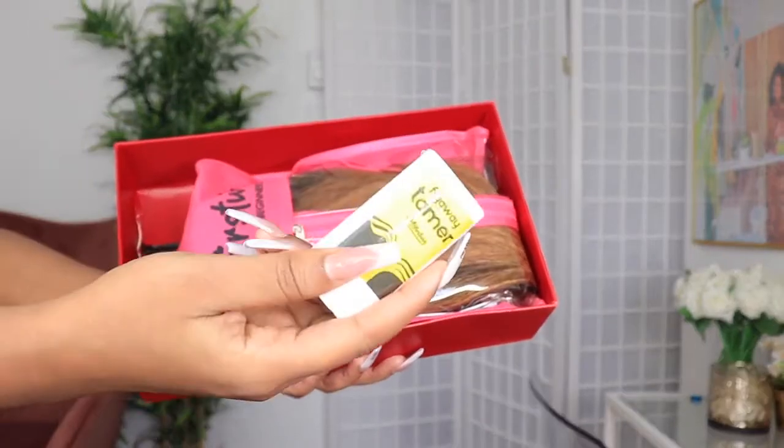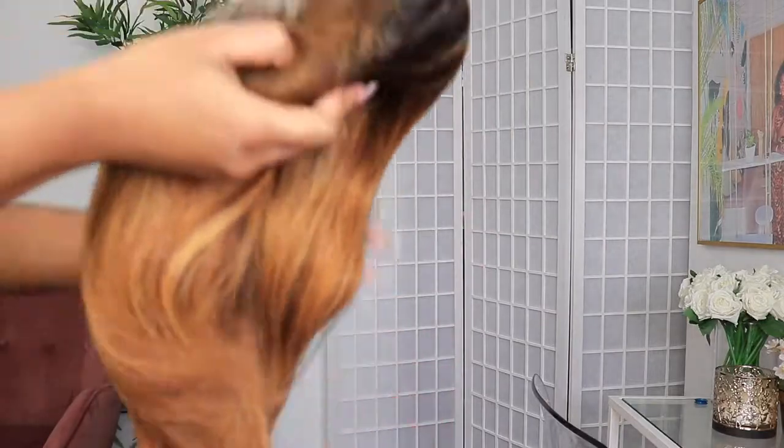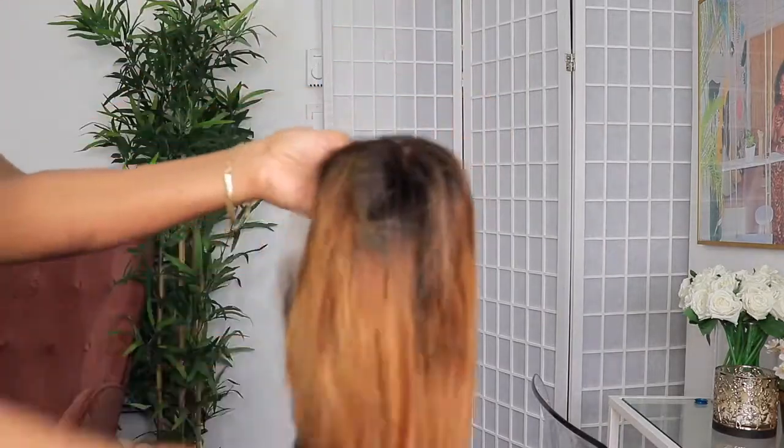For today's video, we'll be styling this unit from myfirstwig.com. And I want to show you guys what this wig is looking like straight out of the package.